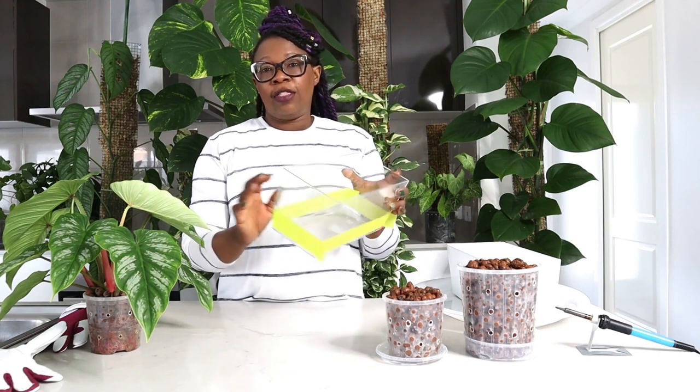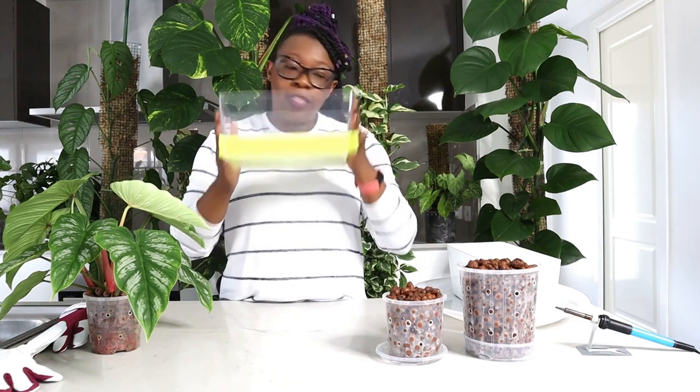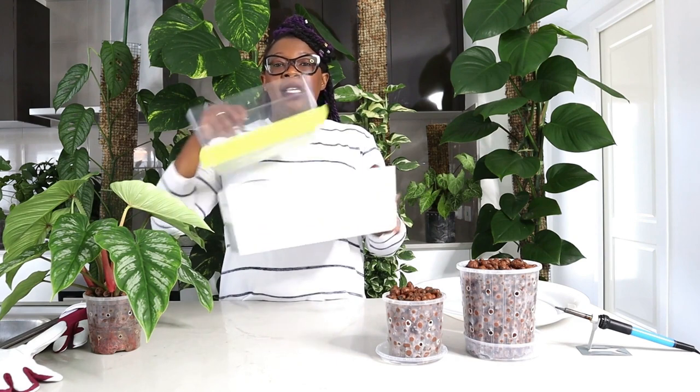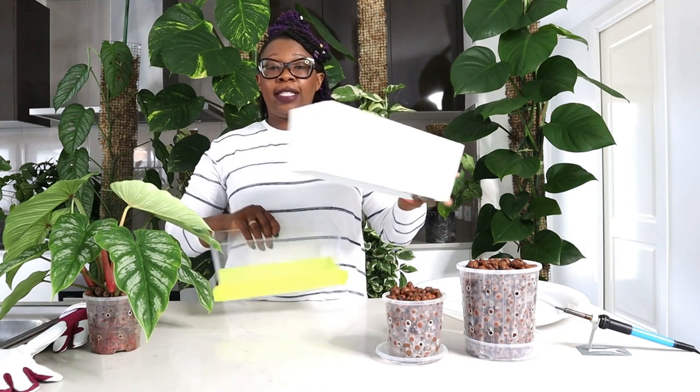I am going to have the reservoir sitting inside this clear pot, and I will then put this pot inside this planter. The planter is just to make it look pretty, but it also protects the water and nutrients from light, ensuring that algae does not grow in my semi-hydro setup.